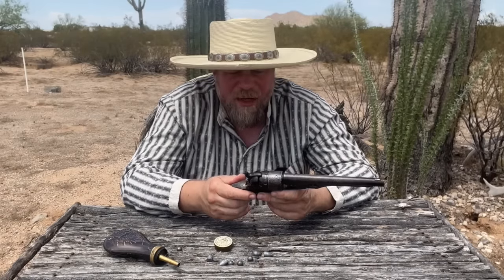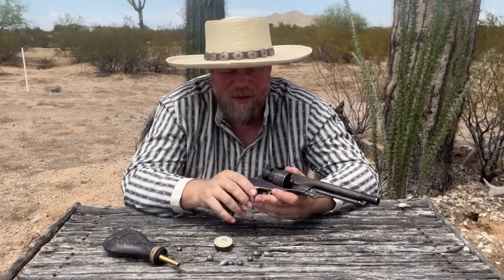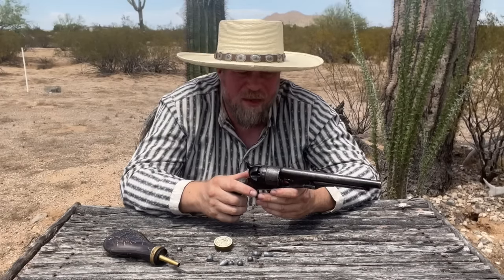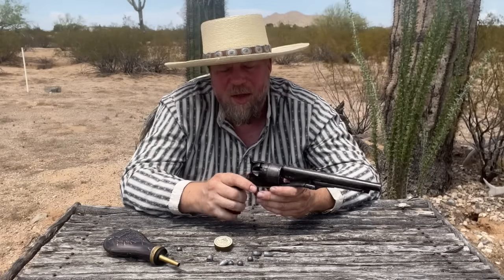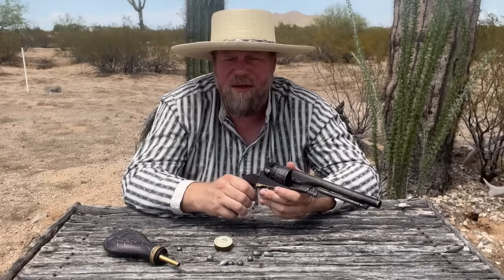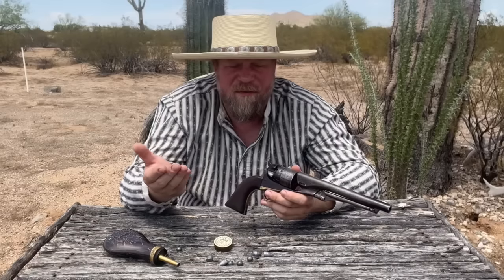I have experienced a chain fire because I induced one intentionally — we'll get to that more in the video later. It is a disconcerting event. I have also seen chain fires and I have never seen anyone actually get hurt, nor have I ever seen the gun actually get damaged. But of course I would recommend against trying to have one. Certainly there are people that have been hurt and certainly their guns have been damaged, so I'm not saying that doesn't happen, but generally speaking it does not. It is desirable to prevent a chain fire — you want only the aligned chamber to go off and have five more shots remaining, the purpose of a six-shot revolver.